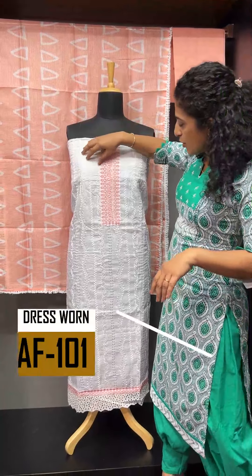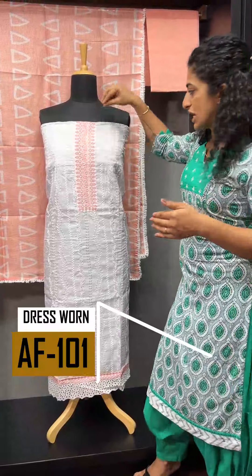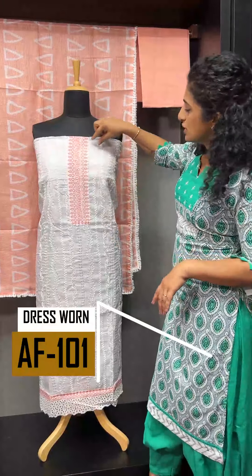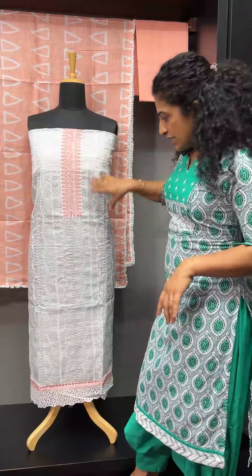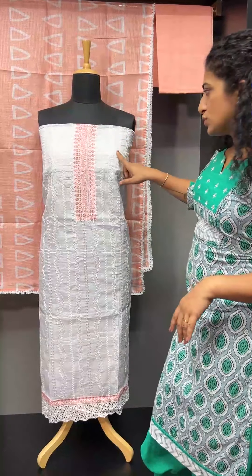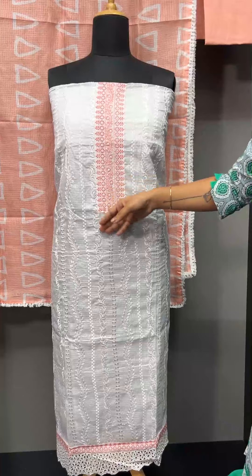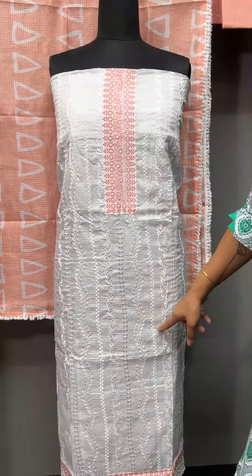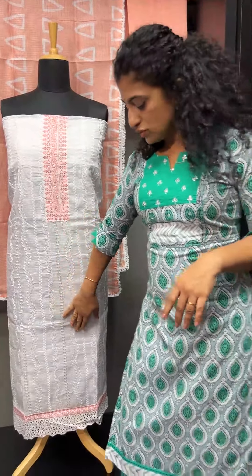This is a square check pattern with a leaf design. There are two triangular shapes that are joined together. This is a repeat pattern — a herringbone leaf structure with a wavy design.